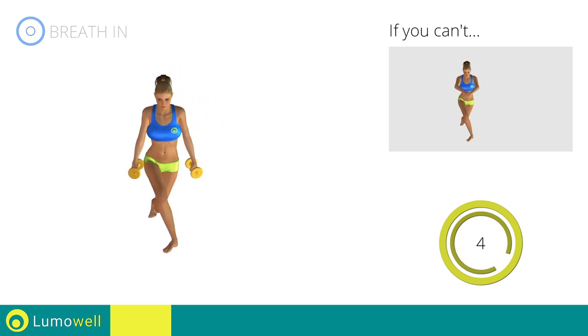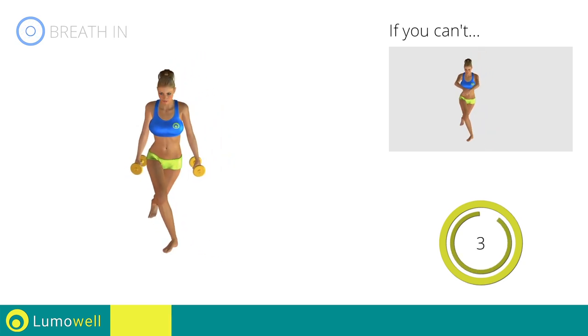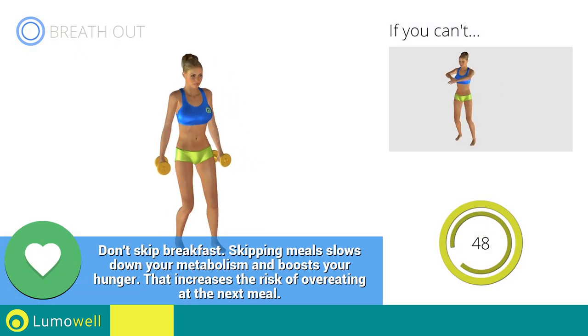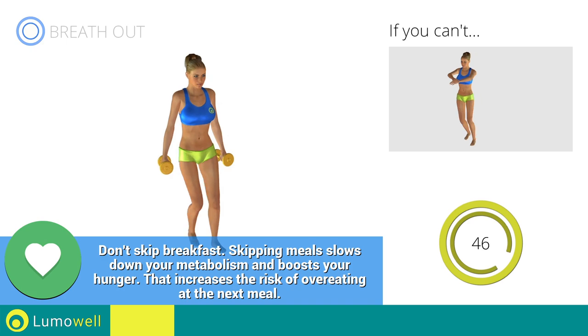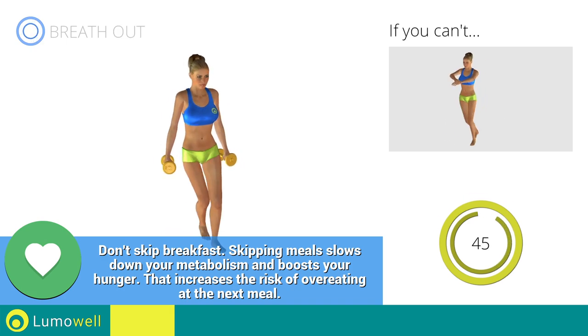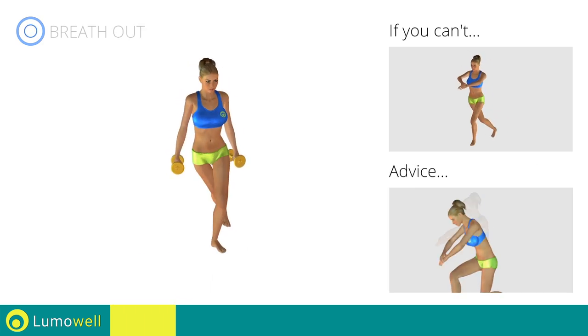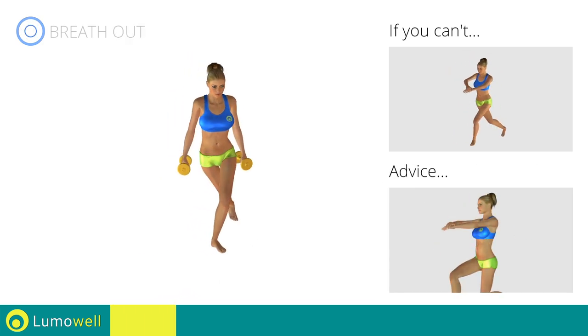5, 4, 3, 2, 1. Switch sides in the shortest time possible. Go! Don't bend or curve your back. Keep your abs constantly tight.